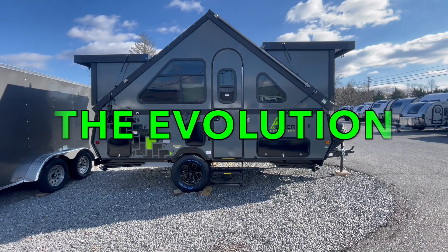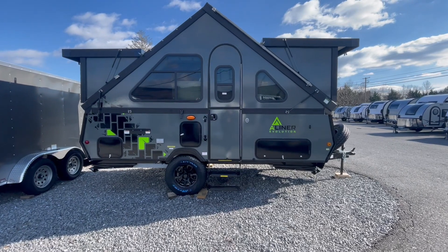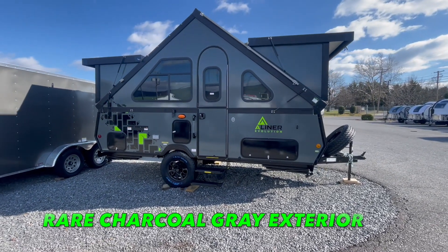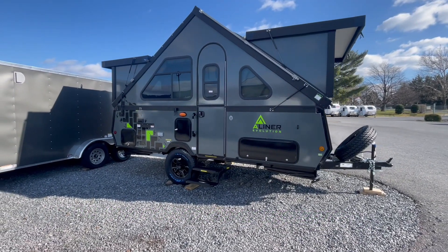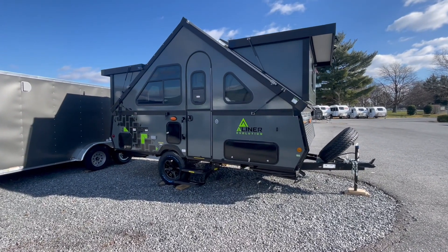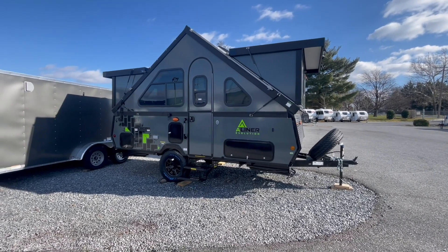This is the Evolution, which means there are some upgrades we'll show you momentarily. One of those simple aesthetic upgrades is the gray exterior — a charcoal gray mixed with neon green and black lettering. This thing just looks sharp, and you're certainly going to stand out amongst all the other A-Liners in the campground.